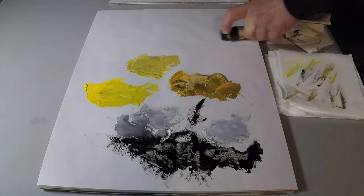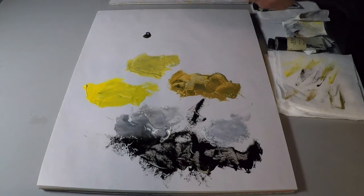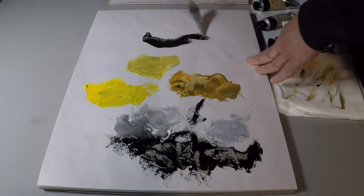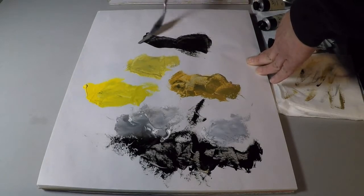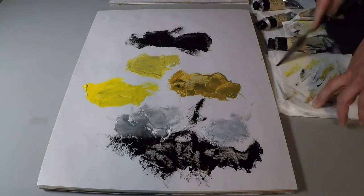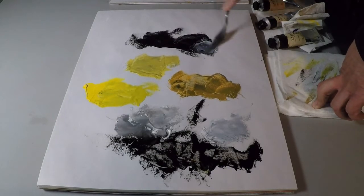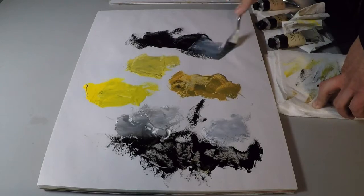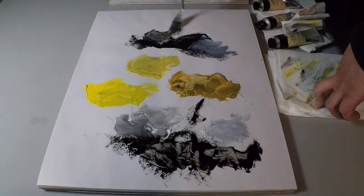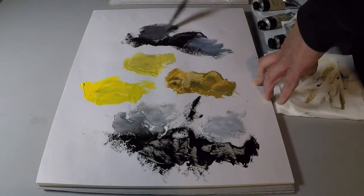Completely opposite to that is lamp black. Lamp black as a pure carbon black is intense. It's cold mixing and it's very powerful. It's actually hard to make a gray from this black, although you do want to mix with it because it's a little slower drying. With the titanium, you can see that steely cold gray. Put some flake white in there — look how it takes over the flake. You can't even tell that it's a gray.